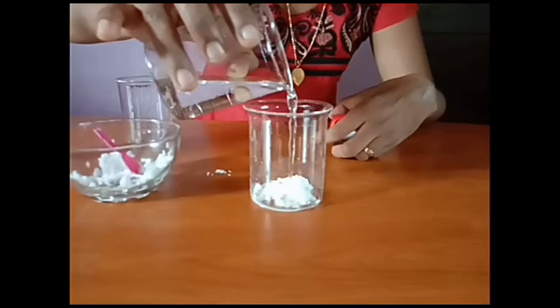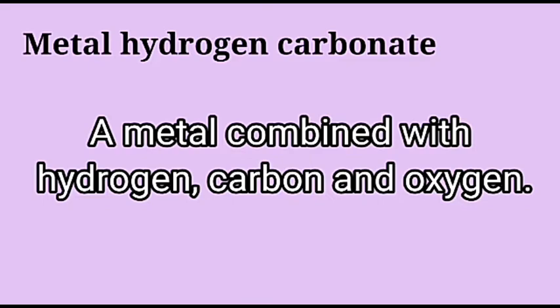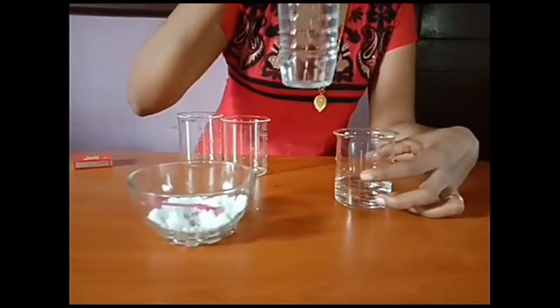We are going to do an experiment between an acid and a metal hydrogen carbonate, also called metal bicarbonate. Metal bicarbonate is the old name; now it is called metal hydrogen carbonate. A metal hydrogen carbonate is a metal combined with carbon, hydrogen, and oxygen.